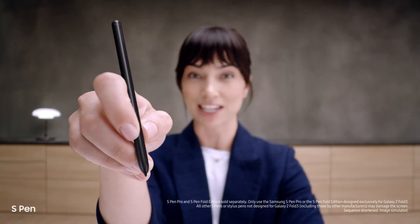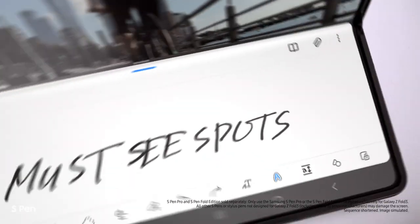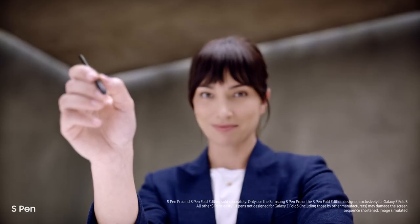And another new feature I'm loving — it's the first foldable device that's S Pen compatible. Smooth, responsive, with a softer, retractable tip. Taking notes is easy. It's a brilliant combo.